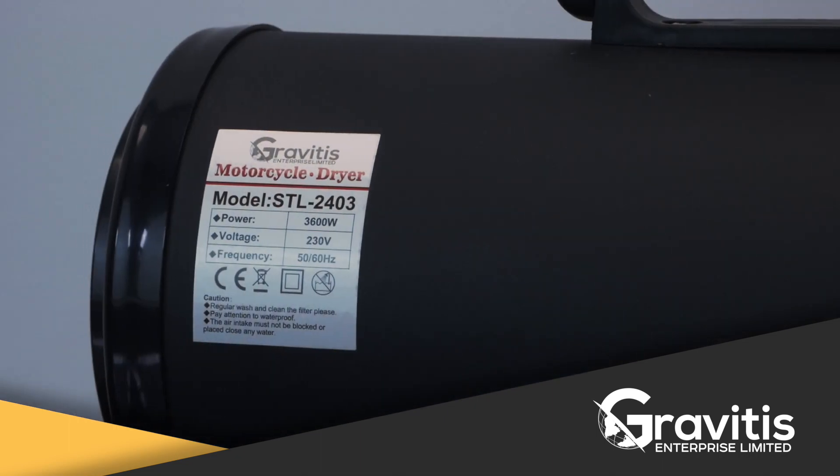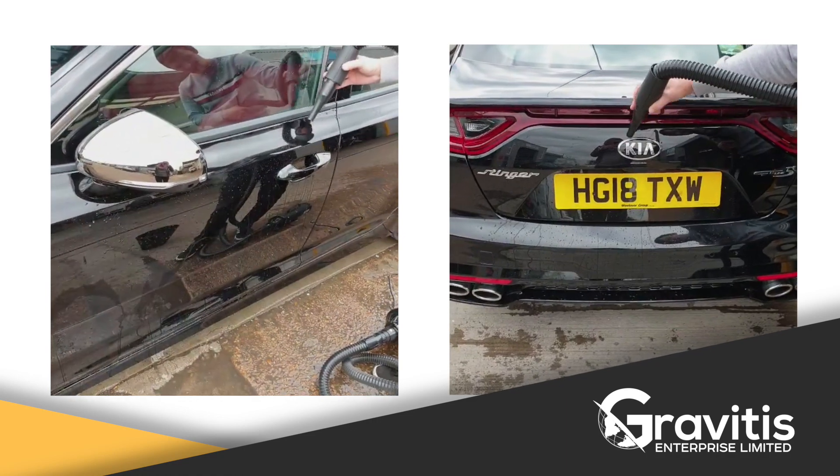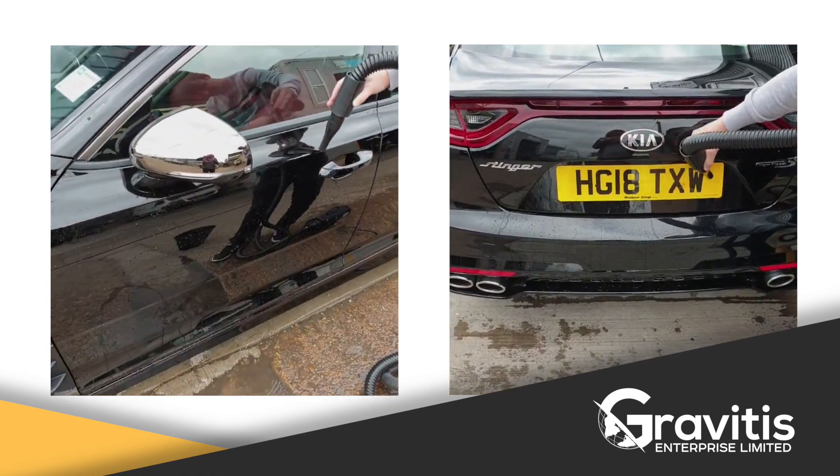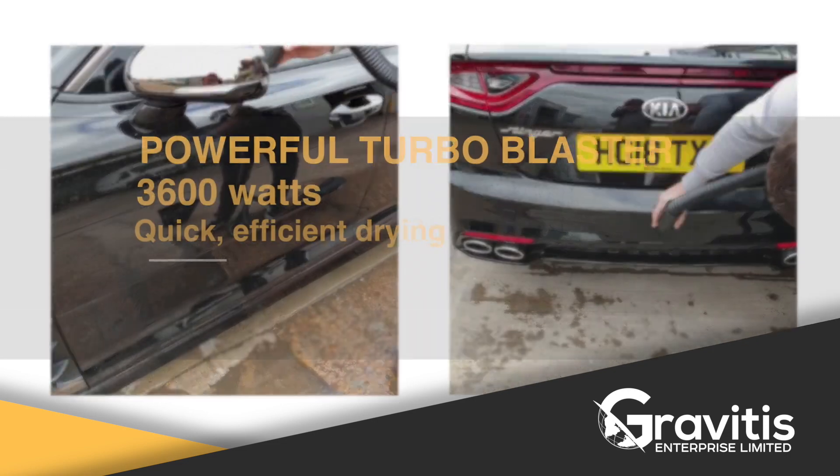As you know, water is electric's killer for Italian bikes like Ducati or Aprilia. Also, rust is one of the biggest car and bike enemies. You will not have to worry about it anymore, as your bike will be nice and dry within minutes.